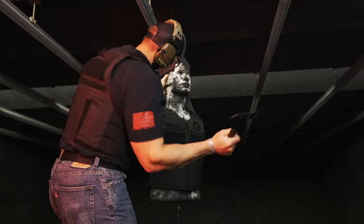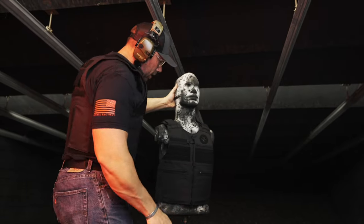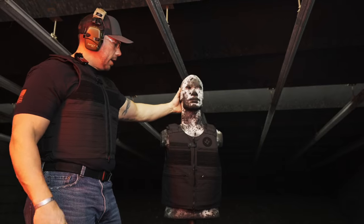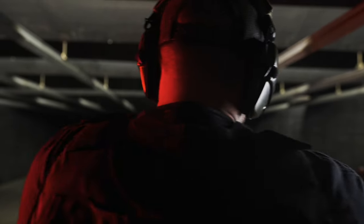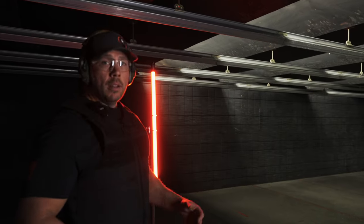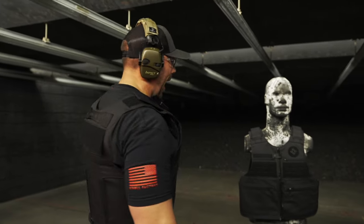Let's go ahead and try a little bit of hatchet action. And now let's go ahead and put some rounds in it as well and see what it does. We went ahead and shot that with 10 rounds of 45 ACP 230 grain after we stabbed it and hit it with the hatchet.